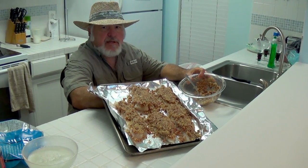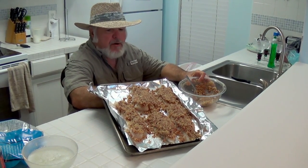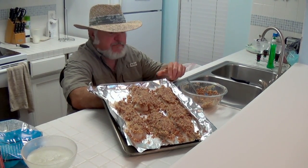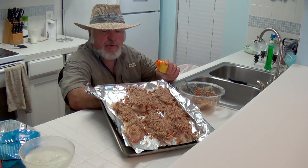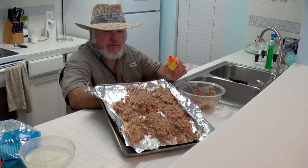You want to mix that till it forms a little light ball so that it packs real good on that fish. Before I put it on there, I squeeze some lemon juice on it. You don't have to put any other seasoning till you get through with this.